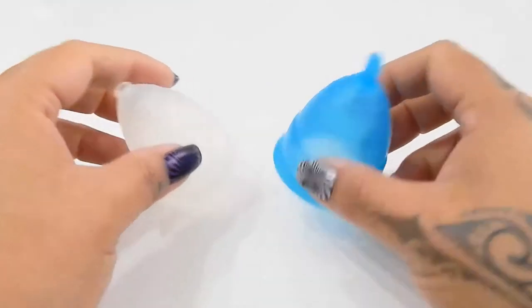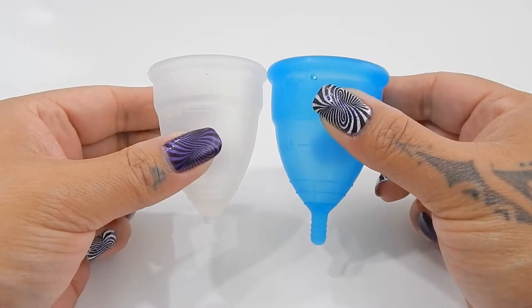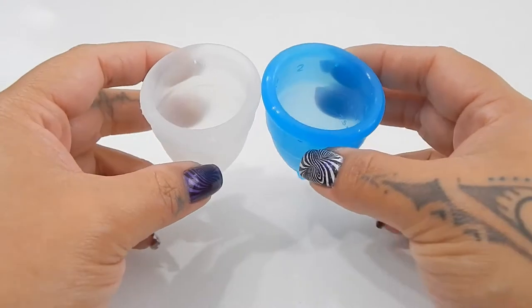Anyhow, I'm going to place both of these cups in the palms of my hands, give them a squish, swap hands, give them a squish again, and then compare the rims.